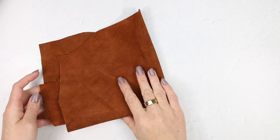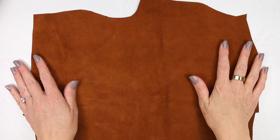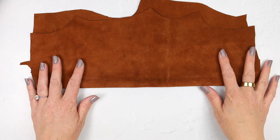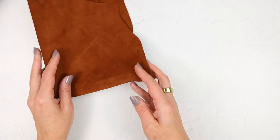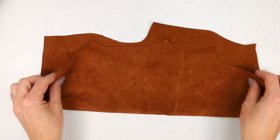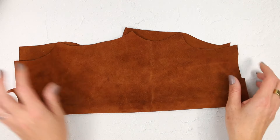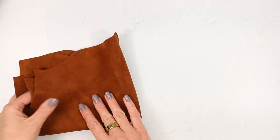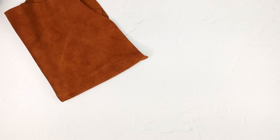The supplies you're going to need are obviously a piece of leather. You can find suede like this at craft stores like Michael's and Joann's. I definitely recommend using your coupon on it because it's a little bit expensive, but it comes with so much leather. I've probably used half of mine already to make maybe six or so pairs of slippers, and I can still get a lot of soles out of this piece.